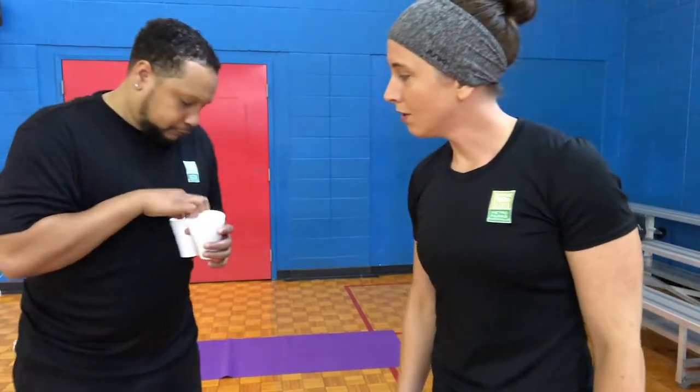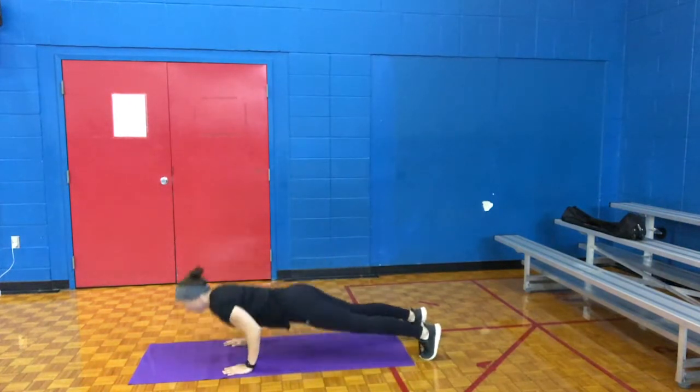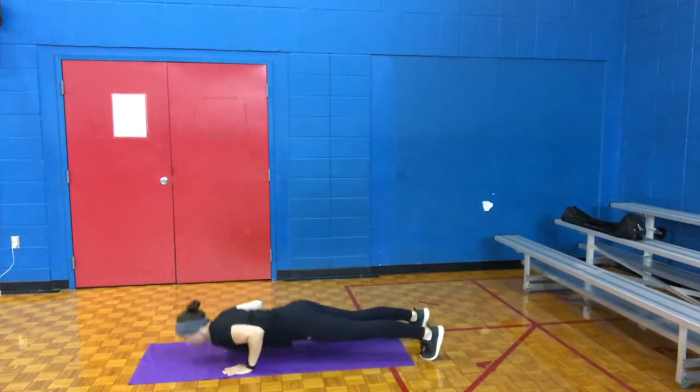Mr. Terrell, go ahead and draw a number. We've got 5 — that's a good number. Next we're going to draw an exercise. Push-ups. So we've got 5 push-ups. I'm going to get down on the mat. 1, 2, 3, 4, and 5.